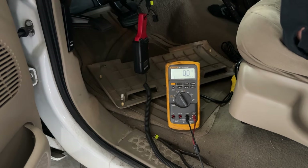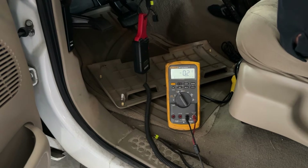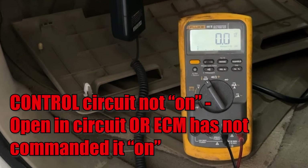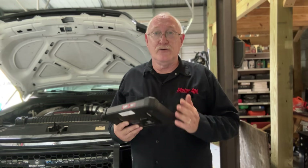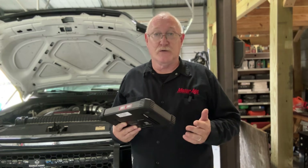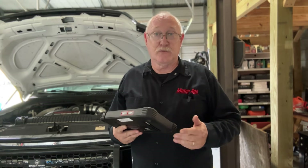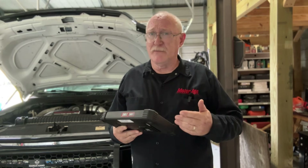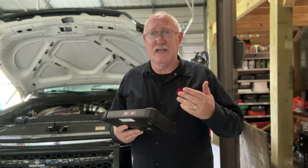With everything in place, attempt to turn the circuit on — in this case, we'll need to start the engine. You should see one of two possible readings. First would be a zero reading, indicating that the control circuit is either suffering from an open circuit condition or, more likely, the ECM is not seeing all it wants to see before allowing the component to actuate. To help distinguish between the two, use your scan tool and bidirectional controls to activate the component you're testing. If that works, you know the ECM has the capability to turn the device on — maybe it's missing a sensor input it needs before issuing that command.